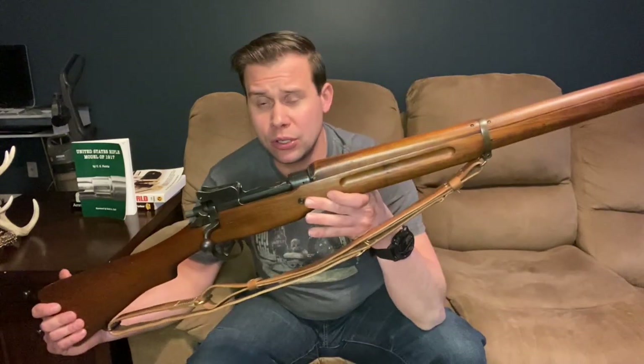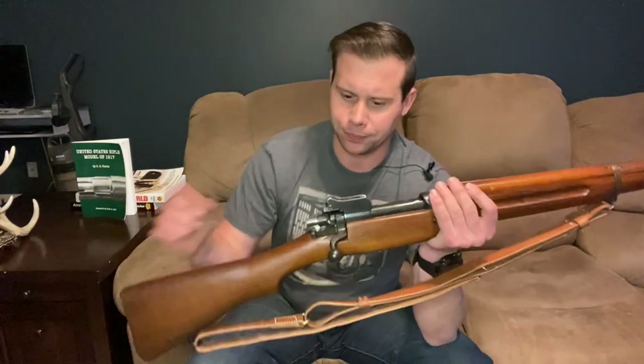The idea behind the 450-yard zero was that you could hold on a man's belt buckle and still hit him somewhere vital through the vast majority of engagement distances you might run into. The reality is that aiming at a belt buckle means you're shooting at someone standing in the open who plainly wants to get shot. But if your target is a guy hunkering down in a trench at 200 yards, not exposing much more than his face, you don't have a belt buckle to aim at — you've got to pick some superfluous place on the ground to aim at in order to hit him in the face. That changes the whole fighting dynamic.